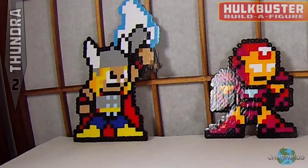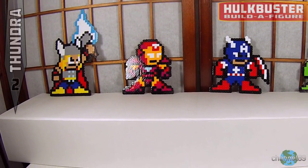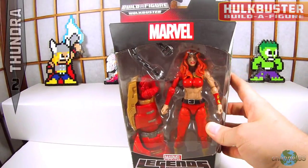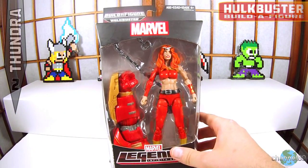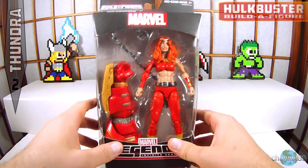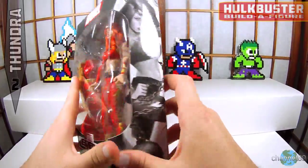Hey and welcome to another unboxing video. This is the second video in the build-a-figure series for the Hulkbuster. Today we have Thundra — again, another character I really don't know too much about — but to get all the parts for the Hulkbuster you have to get some of these other figures, so let's get this open and check it out.